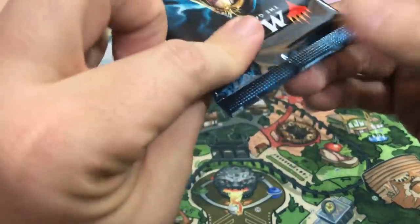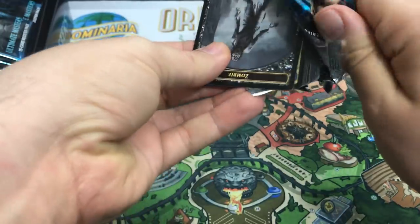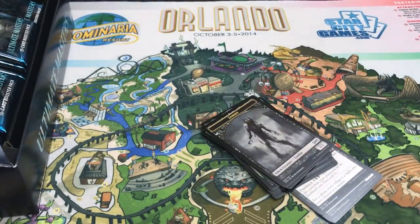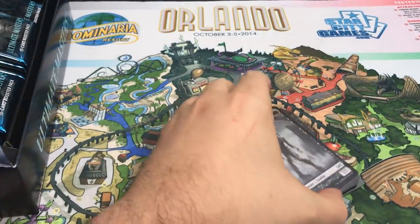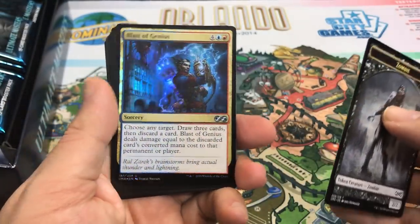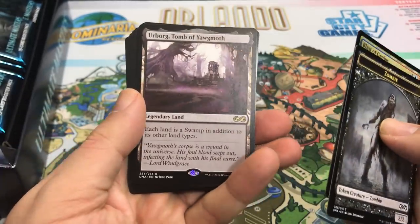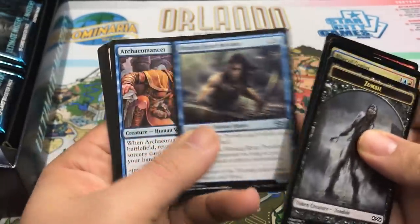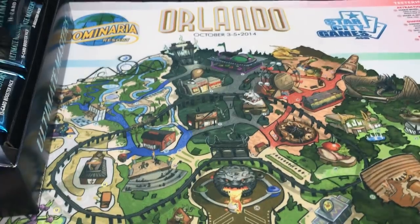Let's start with this pack. If you're familiar with the Japanese print cards, this is what these feel like — or like Battle Bond. The packs are a little looser and the cardstock is different; they're very slidey, very glossy almost. The rare and the foil will be at the front. We get a foil Blast of Genius, and our first rare is Urborg, Tomb of Yawgmoth. That's a pretty good start. I'll flip slowly through the uncommons and commons since this is a brand new set.